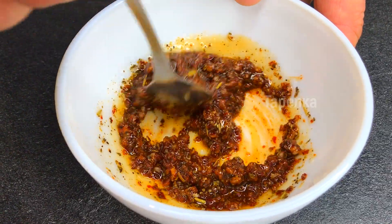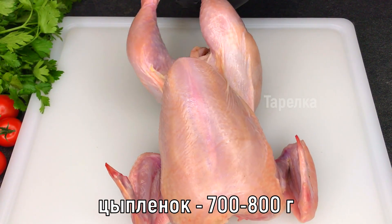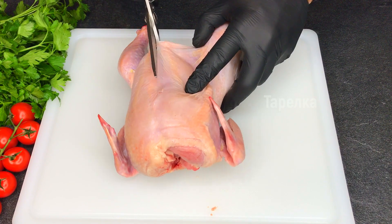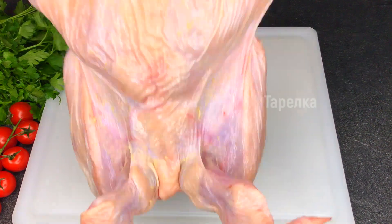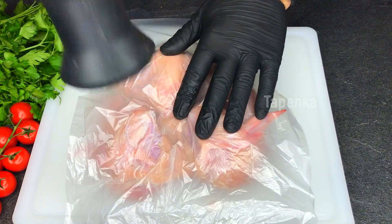It looks like the shell is in the washroom. It looks hot in the washroom. It's hot in the washroom and non-poreal. It is very soft.